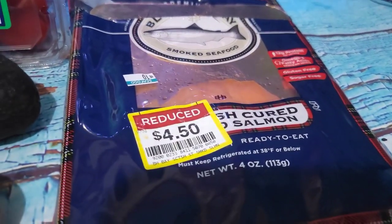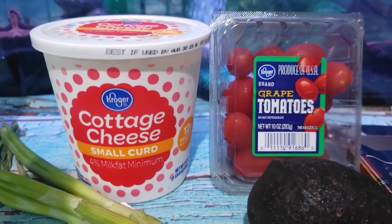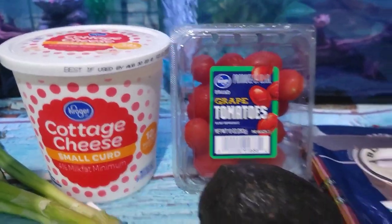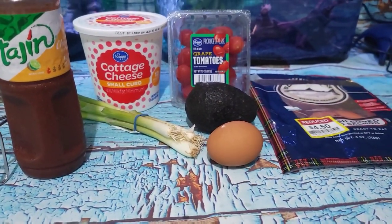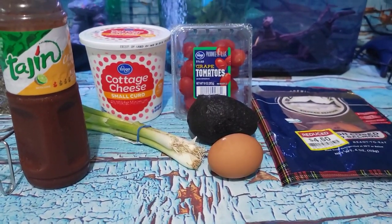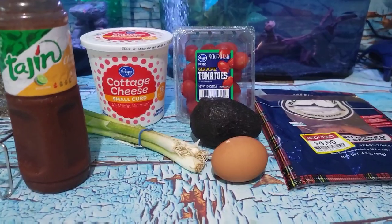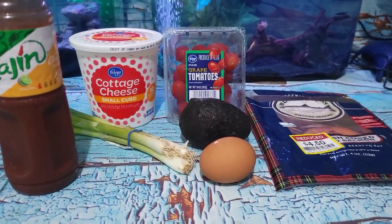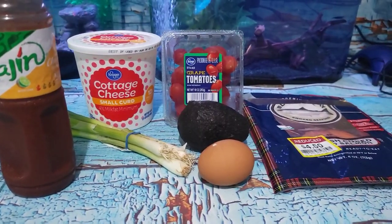I have some Blue Hill Bay smoked salmon — that's my favorite. I have some 4% cottage cheese, tomato, avocado, green onion. Her recipe calls for cucumber, but my last couple of mini cucumbers are looking super, super sad and they're actually a little bit bitter. So I'm going to put those in the chicken feed bucket — no cucumbers for me today.